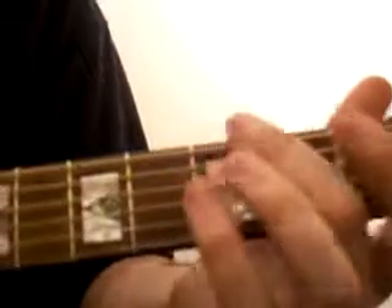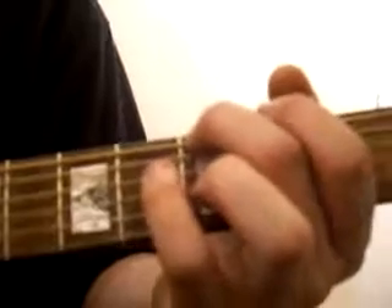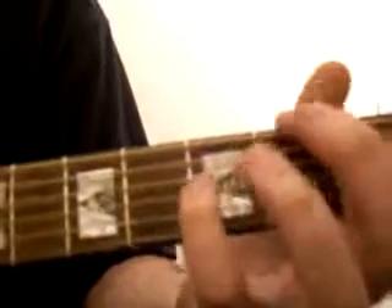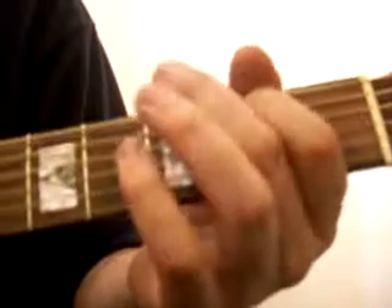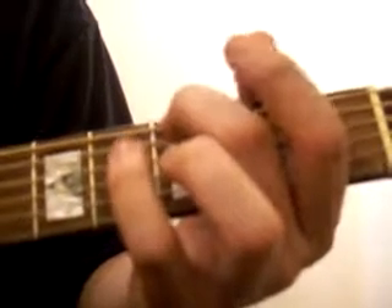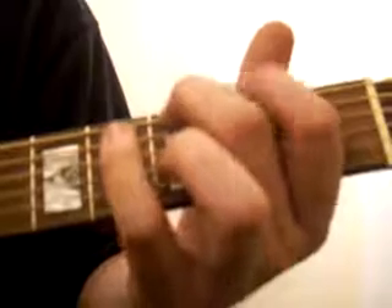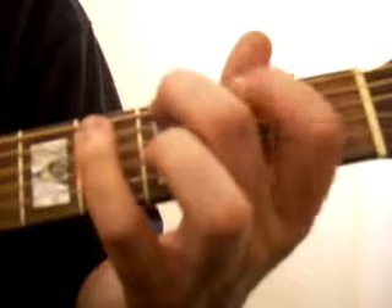Top string in the third fret — play that once. Then go down to the second fret, second string down with the index finger. Back to that. So you go: top string, hold that in, pluck that once. Second string down — pluck that open. Go on with the index. And then back to the top.